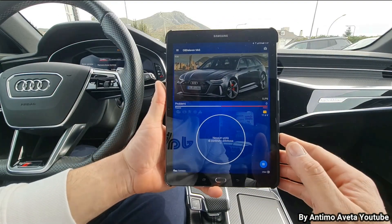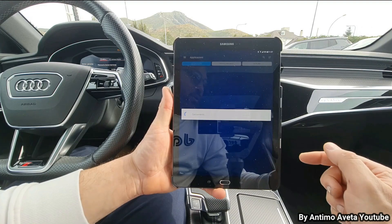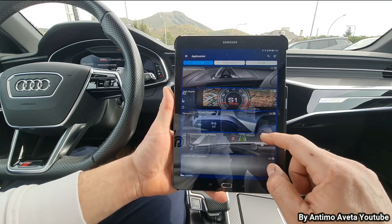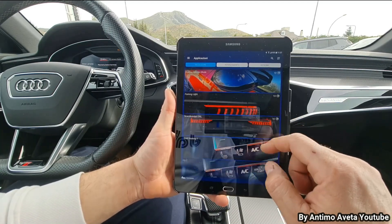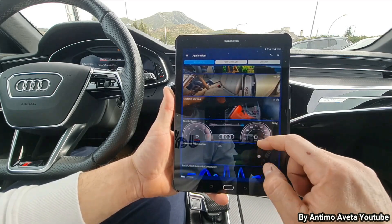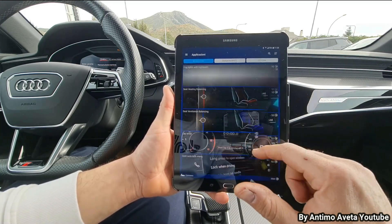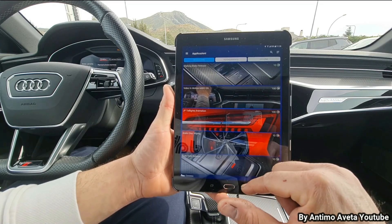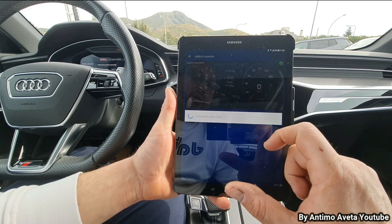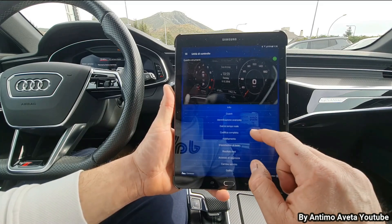Scansione avvenuta. Adesso clicchiamo sull'immagine della vettura e andiamo direttamente in applicazione. Queste sono le codifiche che possiamo fare su questa macchina, e ne sono davvero tantissime. In più, come sempre, oltre a poterle fare attraverso le applicazioni stesse della vettura, possiamo anche andare in unità di controllo, direttamente all'interno delle centraline dedicate, e andare a effettuare queste codifiche. Faccio un esempio come codifica completa.